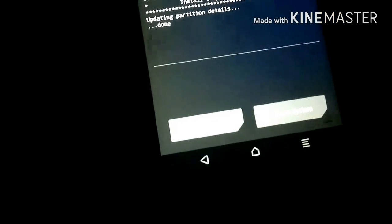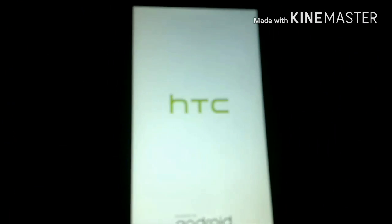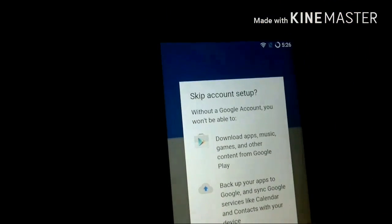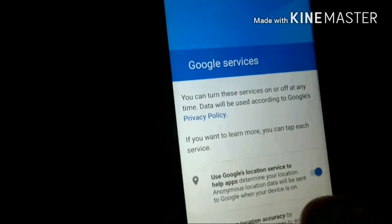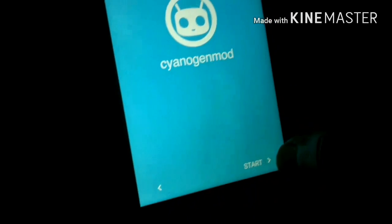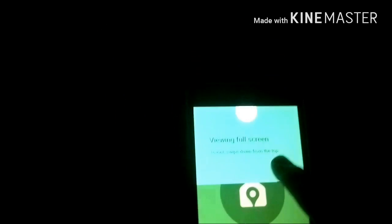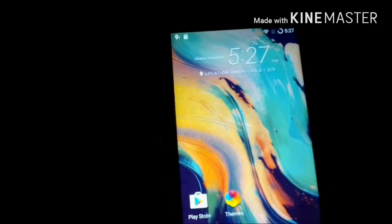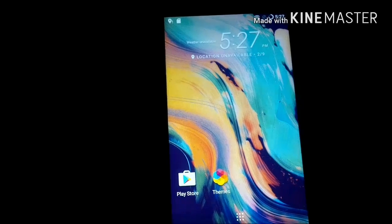It will take a short time, then reboot. After rebooting, your phone will be amazing because you've just got the Marshmallow update for the HTC Desire 820G Plus. Sign in first, and the ROM is pretty good and bugless — you can find almost all the features of Marshmallow and much more. As you can see, everything looks fine. Thanks for watching!